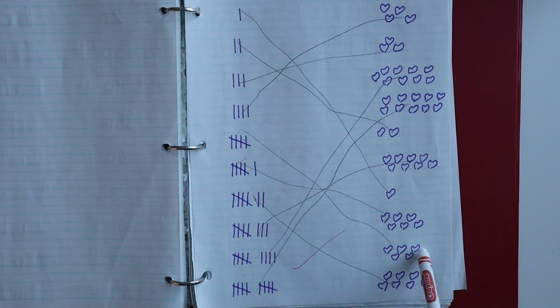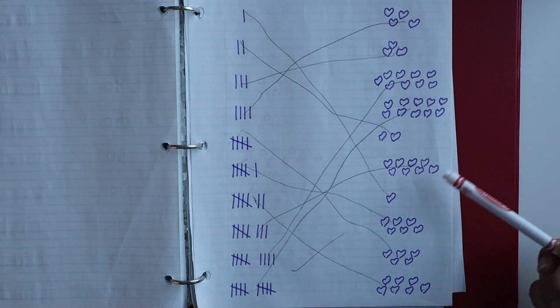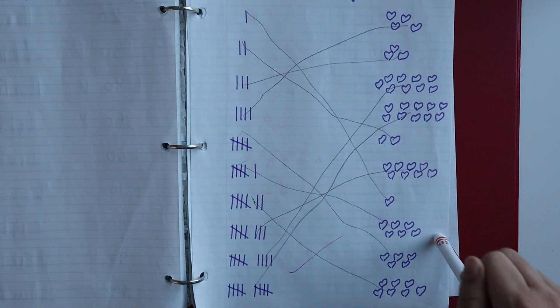For the tally marks worksheet, you have to see where there are five objects and match them with five, then find where there are six objects and match them with six.